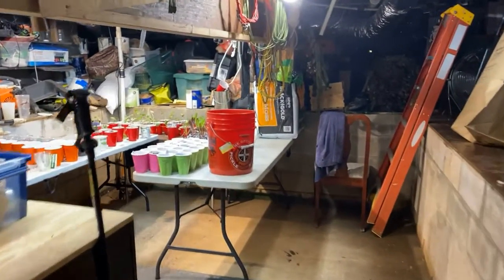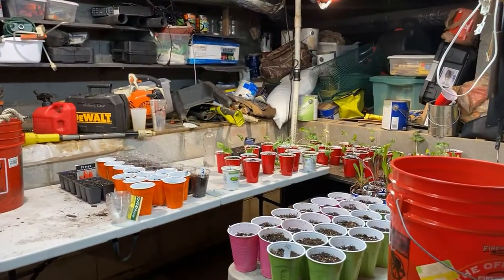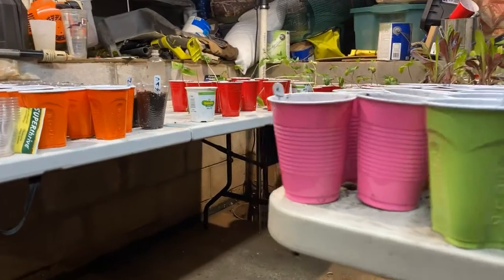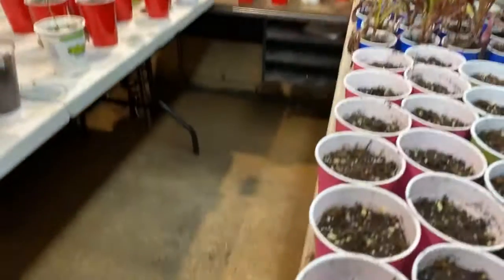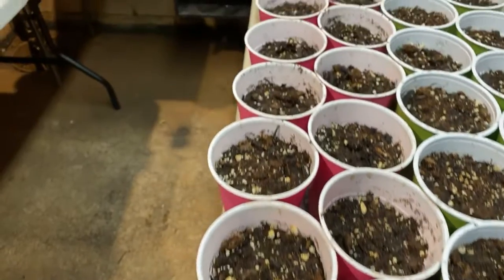All right guys, we're back up under the house into the man cave where I do the planting. In the pink cups we've got some lima beans, and it actually looks like they're starting to sprout, which is pretty cool.